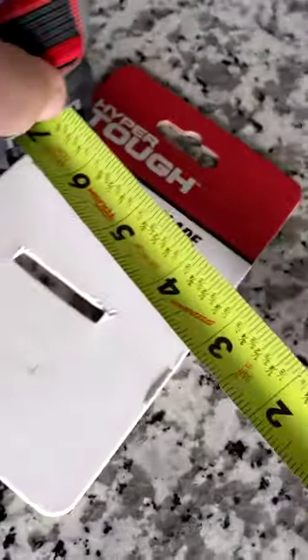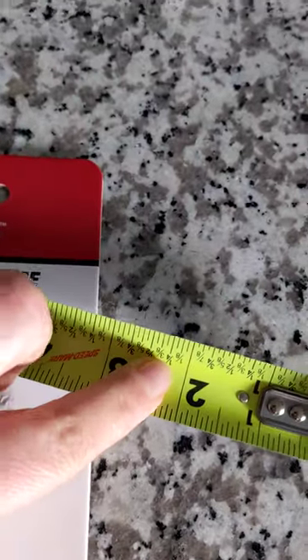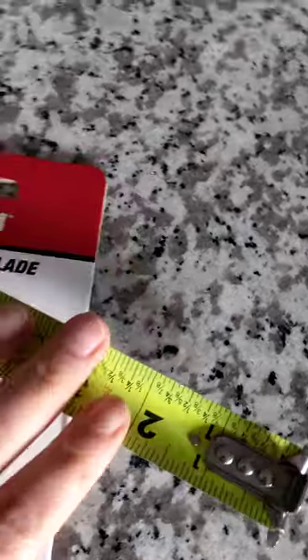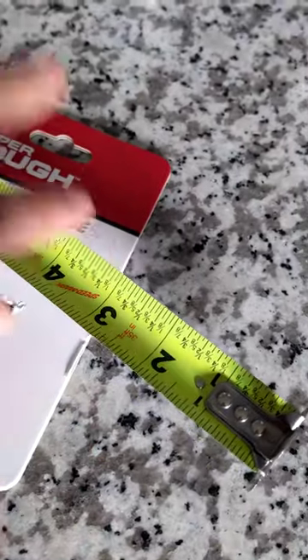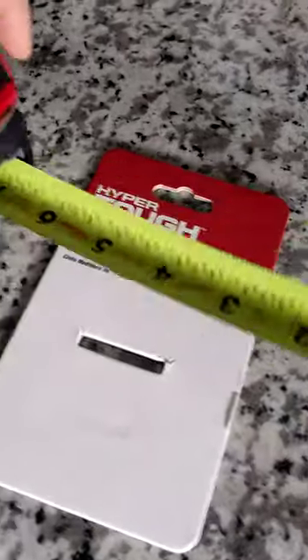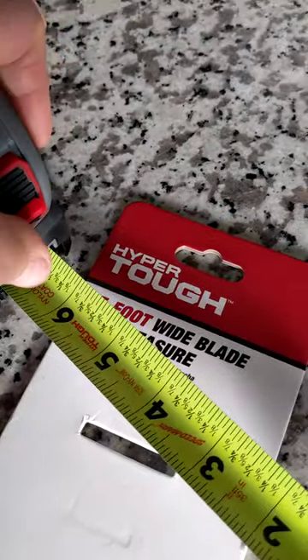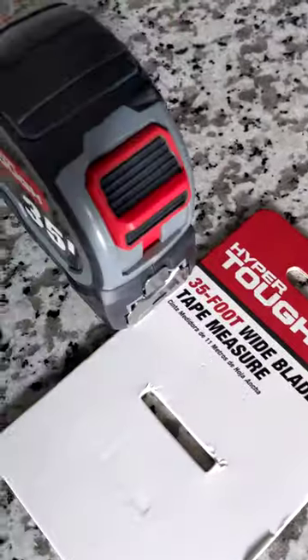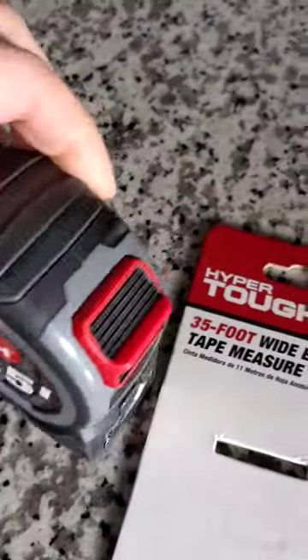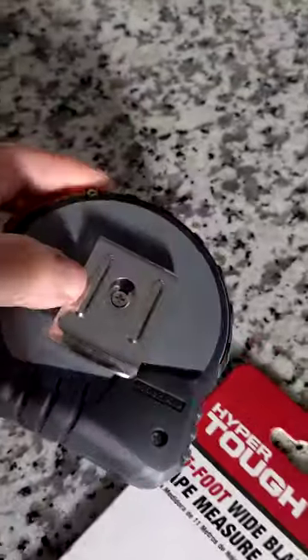I think the best part is how big and bright these numbers are. I'm putting my finger here so you can see — we have small hands but still those are giant numbers, super bright. So even people like myself with poor eyesight will be able to read the number from far away, all the way up to that 35 feet.